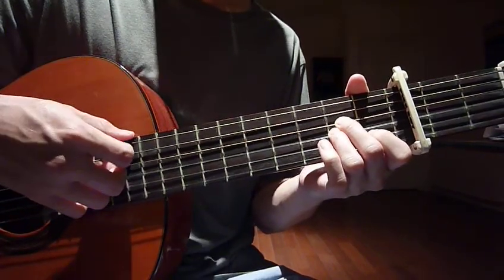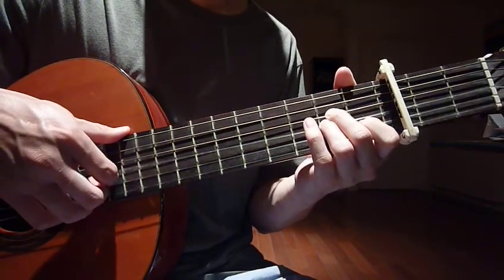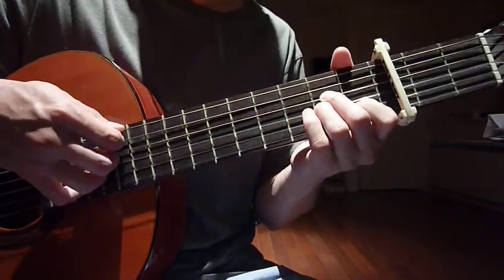Your right hand strums the whole five strings — string number one, two, three, four, and five only. You do not strum string number six, just five.